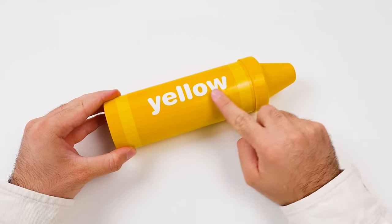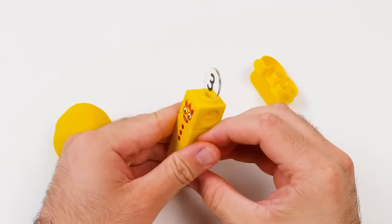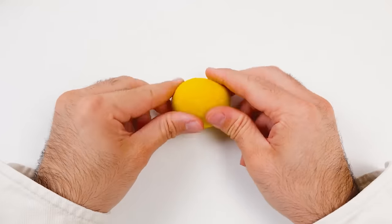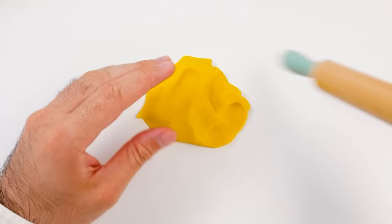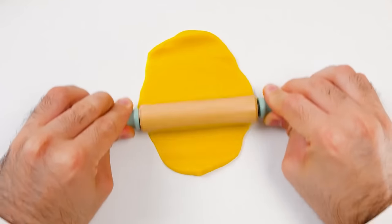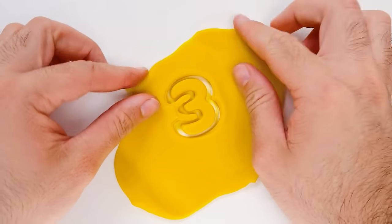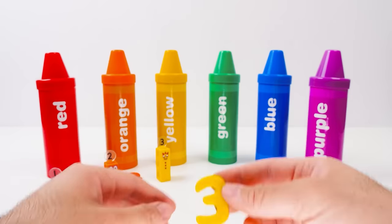Here's our next crayon. It's yellow! Can you guess what's inside? Let's find out! It's the yellow number block — how cool! Let's take a closer look. I see that it has three buttons and a three on top of its head. So with the yellow Play-Doh, we'll make a number three. What does yellow remind you of? It makes me think of the sun — I love playing on a sunny day! That's flat enough!